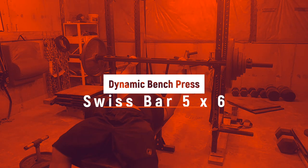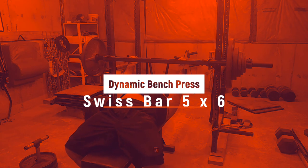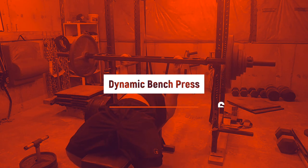Yo! What's up everyone? Welcome to another episode of the Strength Classroom. Today you're looking at my dynamic bench press replacement.